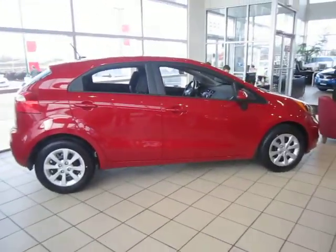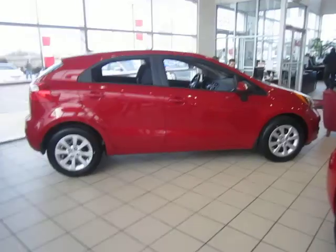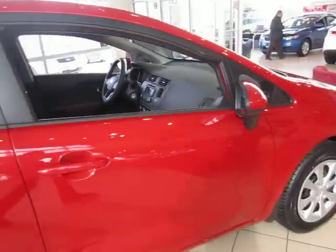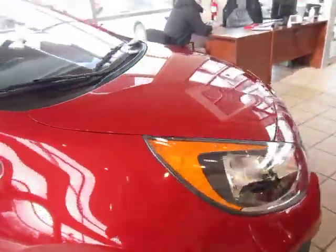So if you're looking for a fuel efficient, stylish, well-equipped vehicle, then come check out our 2013 Kia Rio LX at Kia of Hamilton today. Thank you very much.